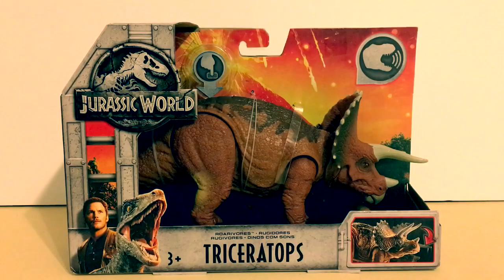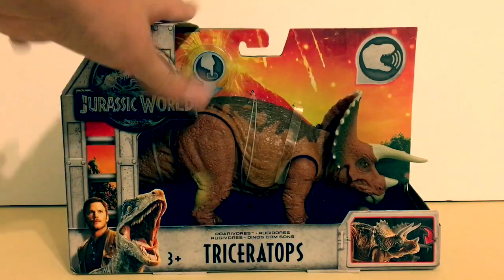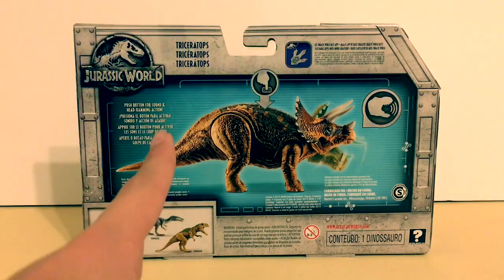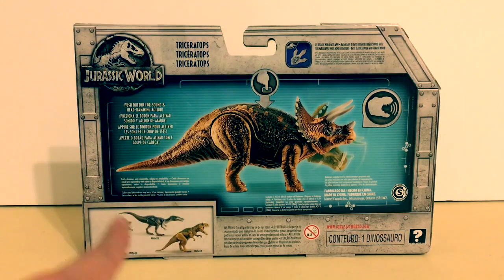The packaging is just the same as all the other Roar Strikers packaging — it's a volcano, it says the name of the dinosaur, 'Roar Strikers,' then it shows how the action feature works. On the back it goes over the action feature again: push button for sound and head ramming action.